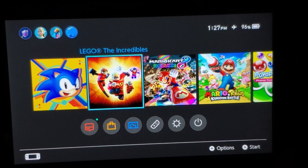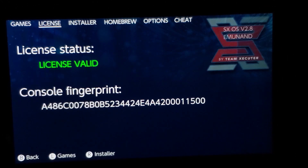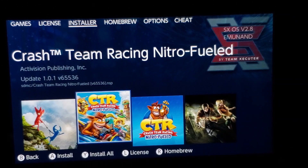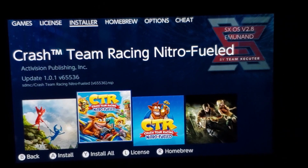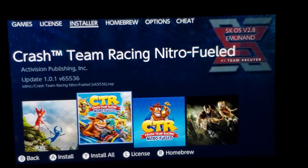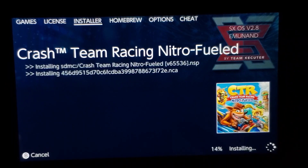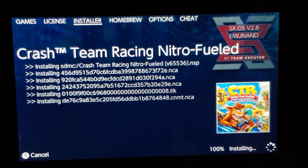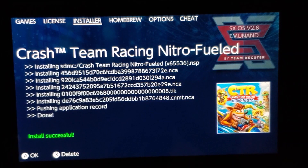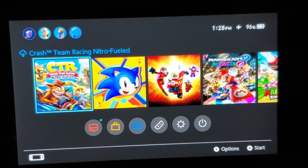But what about newer games? Can we install new games with the new update? Let's find out. I downloaded a couple of games here. This is a new game that just came out which you definitely cannot play without the latest version, if I'm not mistaken. I'm going to install it and see if it installs and plays. Selecting from micro SD — okay, now let's see. Press okay, go to my menu, and here's the game.